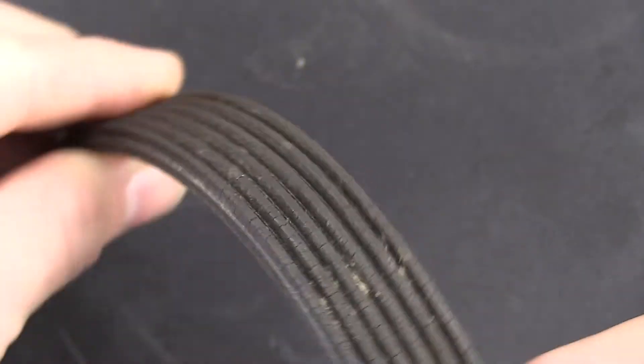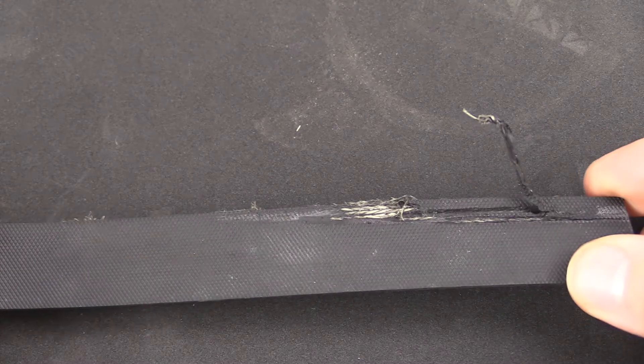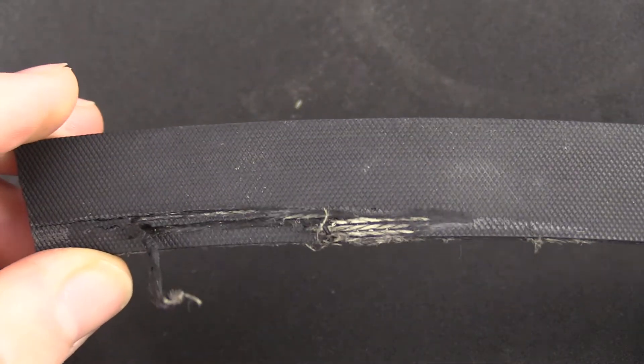What you'll be looking for is cracks across the ribs of the belt. If the belt has a non-ribbed side, look for any glazing or really shiny spots, or any other signs of belt damage, including the edges of the belt fraying.